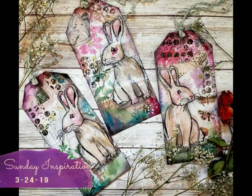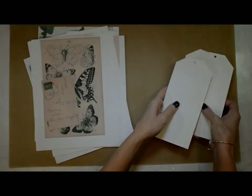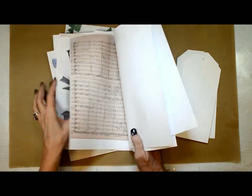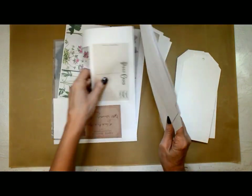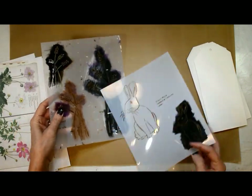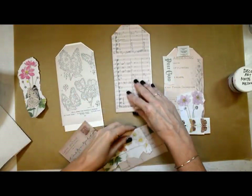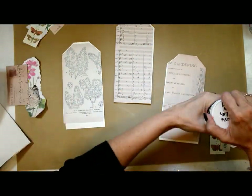Well hello loves and happy Sunday to you! Look at these cutie patooties. Today I am starting with some handmade tags I made out of cardstock. I've got a bunch of vintage papers that I'm going to be using — there will be a coupon for these in the resource library and your subscriber email. I'm using two stencils: the woodland creatures stencil and the wildflower two stencil.